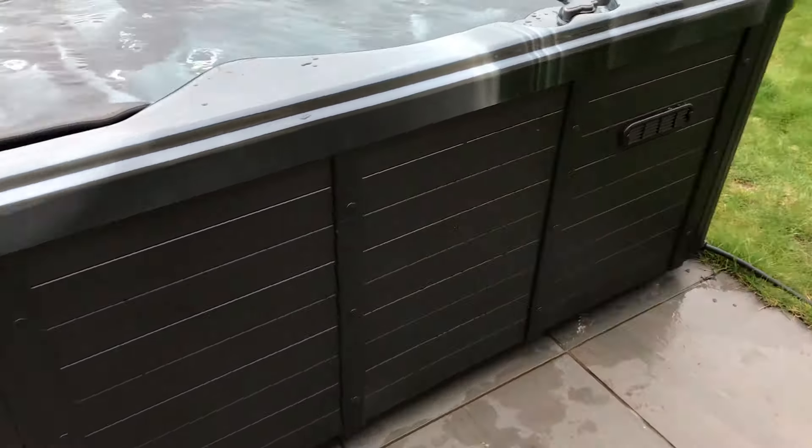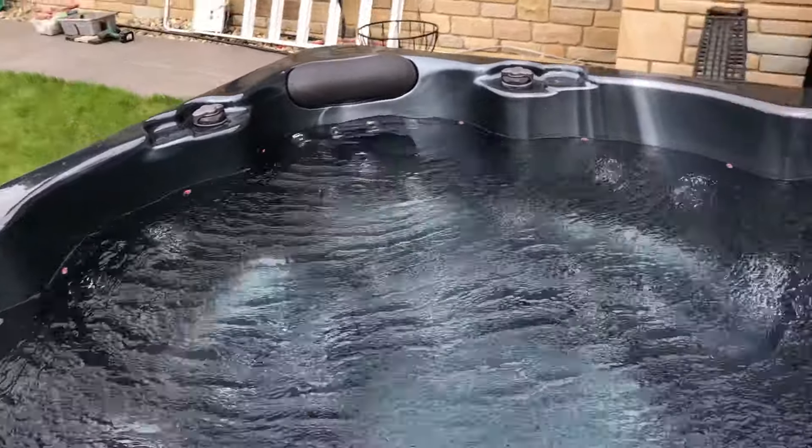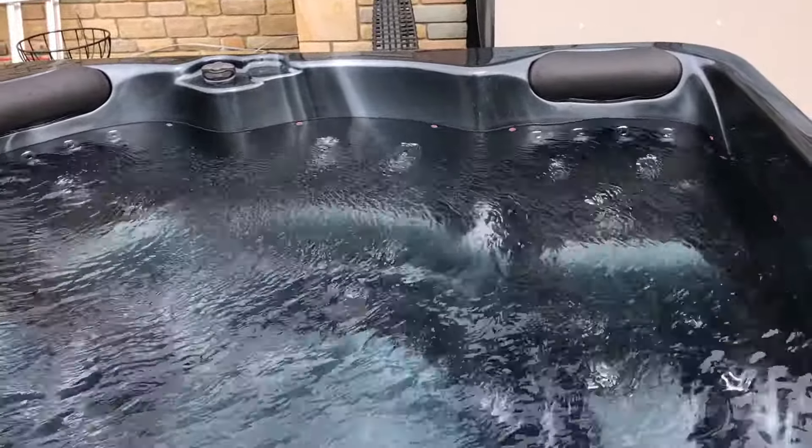So you can see the sides there. We have the catchers here for the lockable cover so the kiddies can't jump in. The layout of the hot tub is a lounger here, a lounger there with three seats.